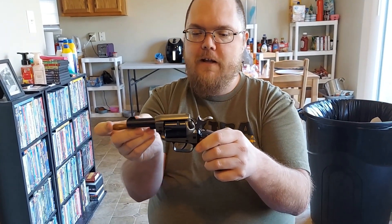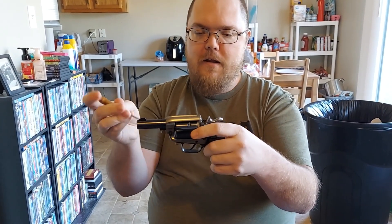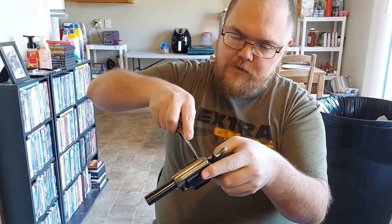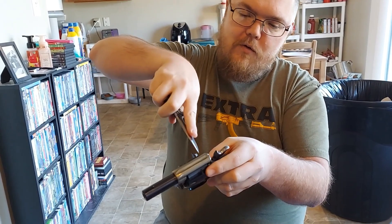That right there is one of the biggest downfalls with this gun — the fact that you have to have this little tool to get the shells out. I'm going to see if I can use my knife to get underneath the rim. And I can. So you either need the extraction tool or you need a knife.